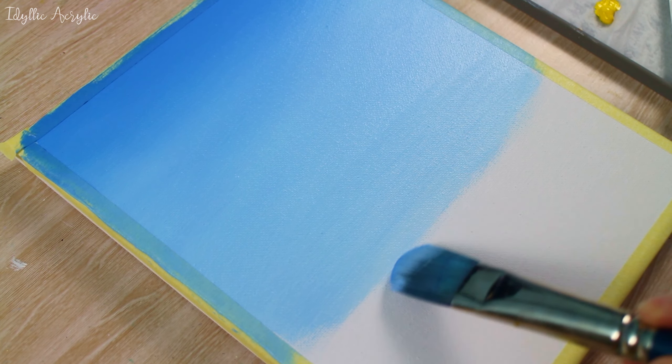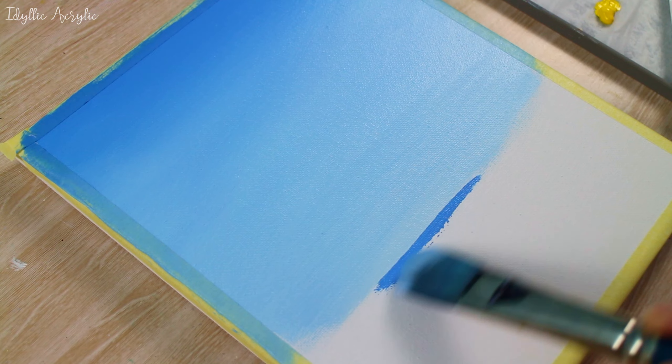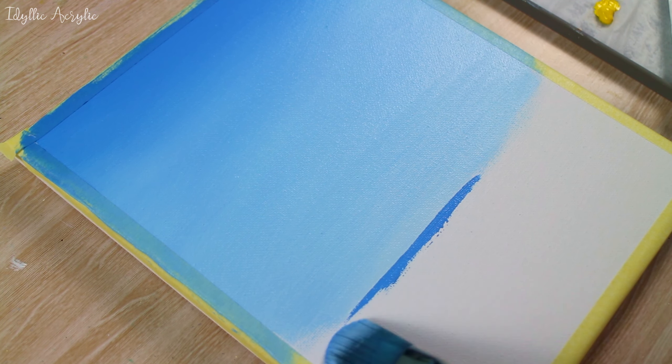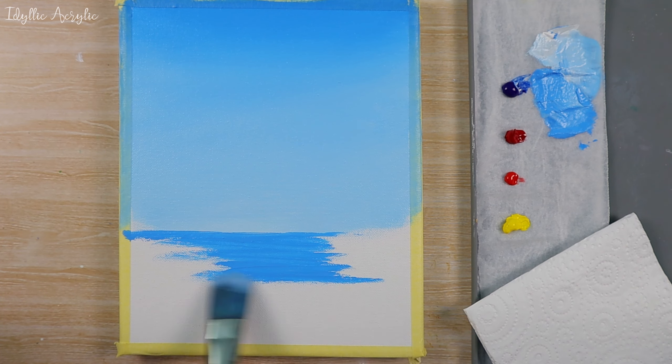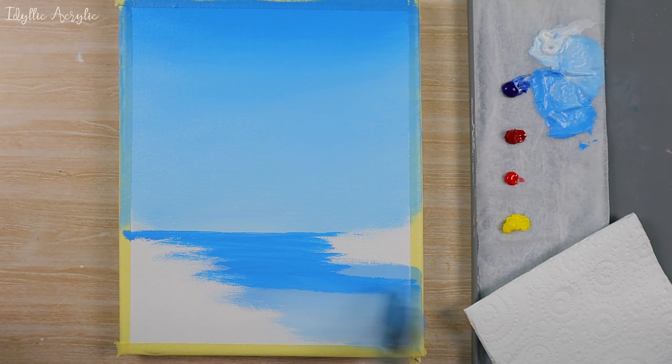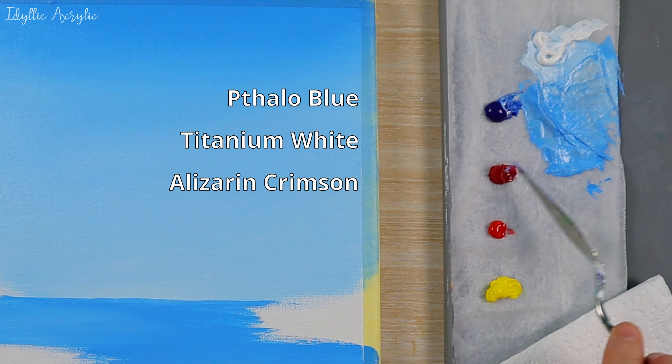Then I'm going to use the same dark paint that I used in the beginning to put in the water. We can just block out where we think our water is going to be.